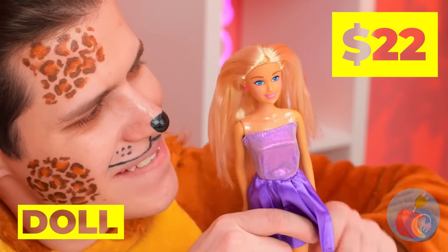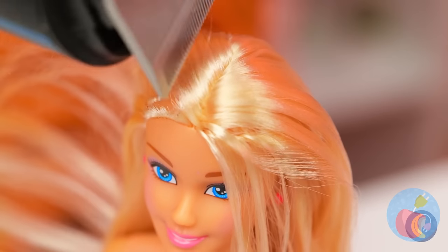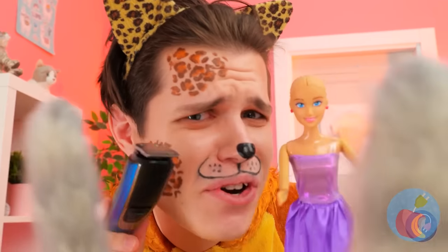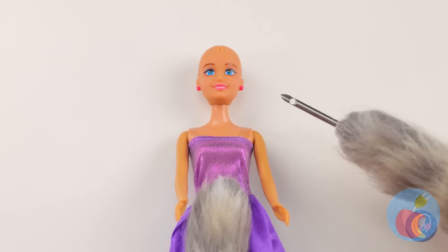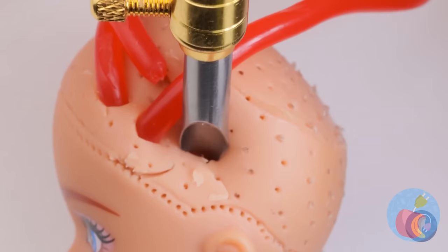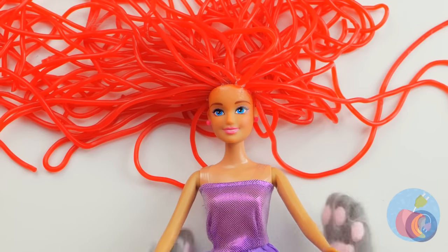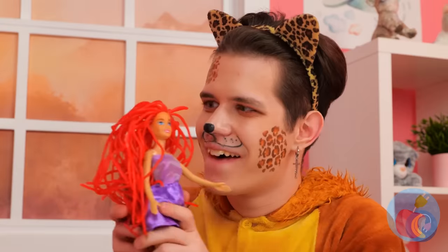What a pretty dolly. Let's give her a haircut. I was thinking a pixie cut, but bald is beautiful. Now let's trim some whiskers. Wait, hold on. We can whip you up a new weave. Be careful, you might feel a slight pinch. Who says blondes have more fun? Sometimes you just gotta think pink.